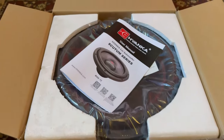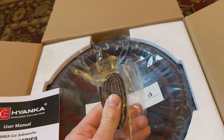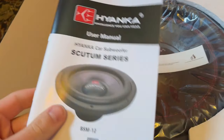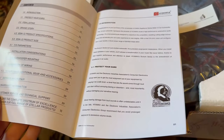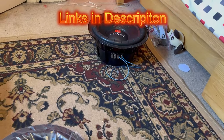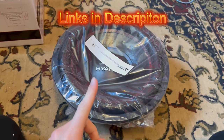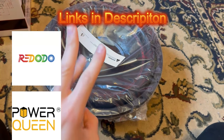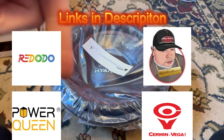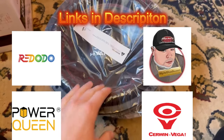Out of the box, we have the manual and also a piece of foam — I think it's to put between your box and the subwoofer. I never use that anyway. As always, I will leave links in the description for this sub and the other one I reviewed. I'm affiliated with Ridotto Power, Power Queen, Big Jeff Audio, and Cerwin-Vega — check the description for discount codes.